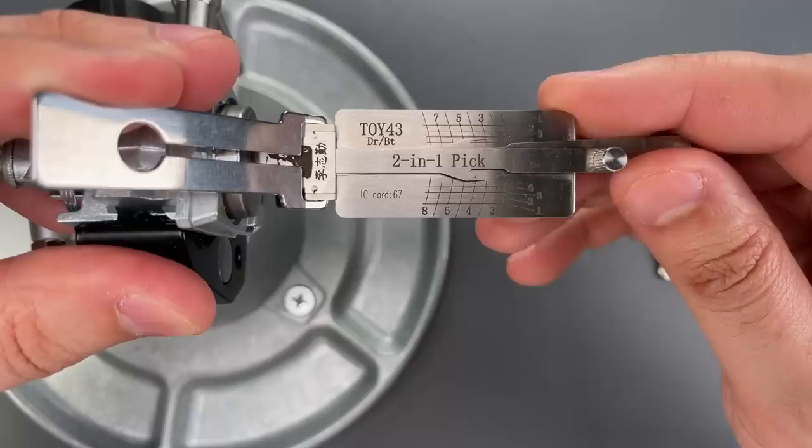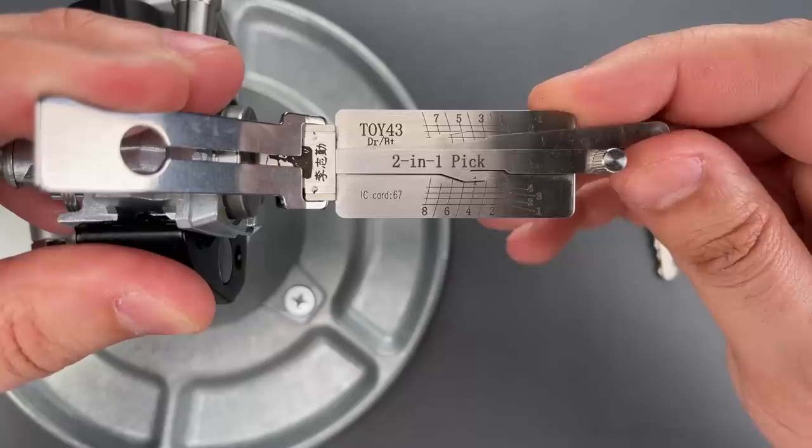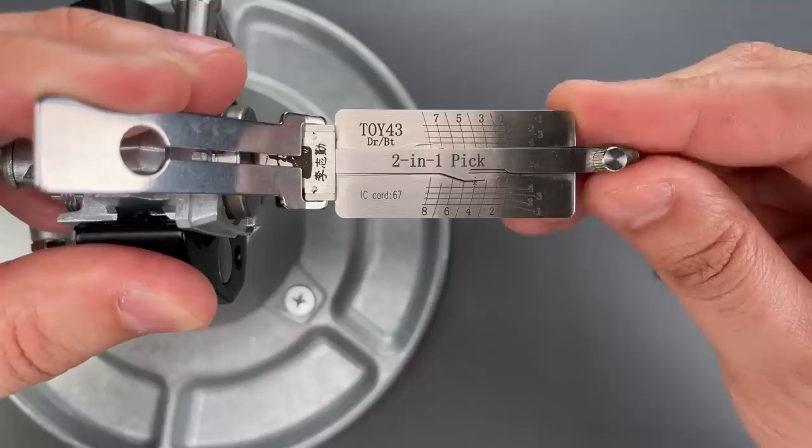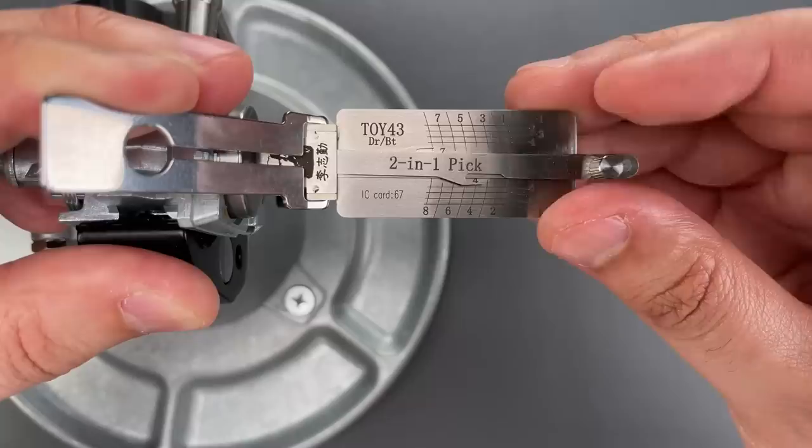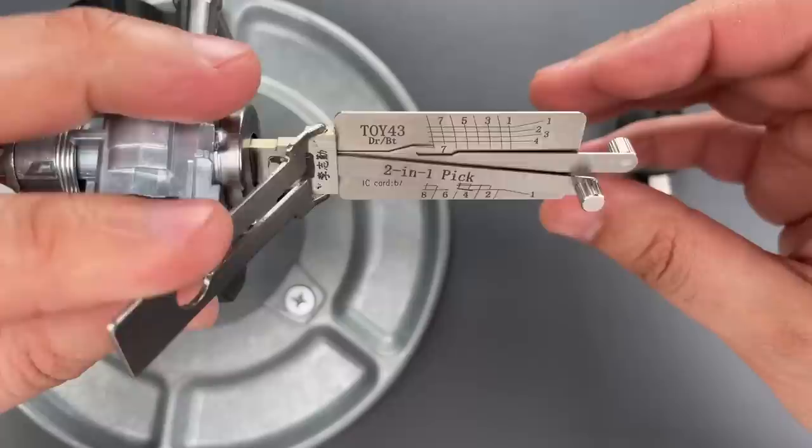There's a wafer in 3 — little click there. Wafer in slot 5, click out of that. Wafer in slot 6, nice click there. There's a wafer in slot 8 — it's either binding or set, I'm not sure, so I'm going to leave it alone. There's a wafer in slot 4 — there we go, got a click, and this opened right up.